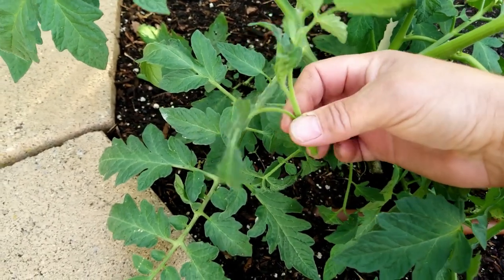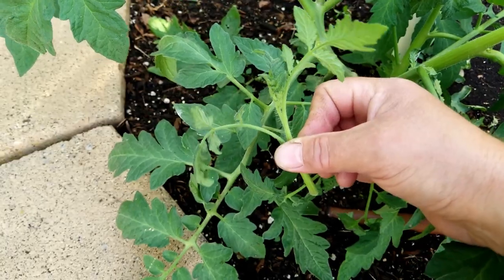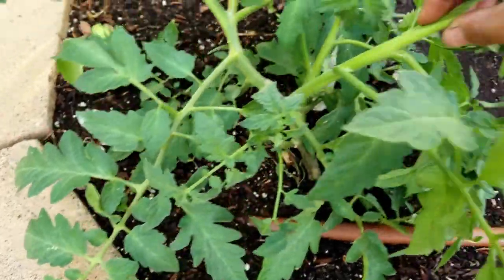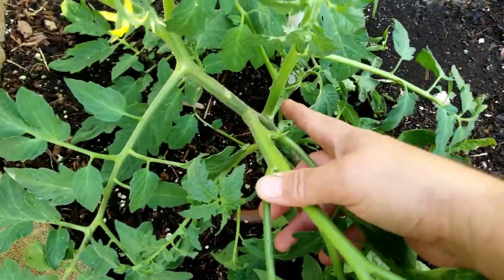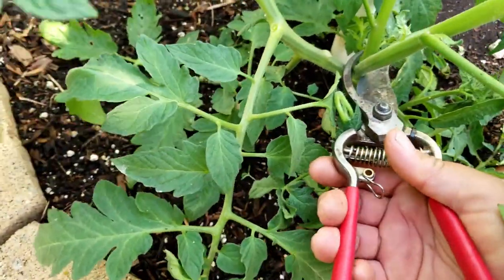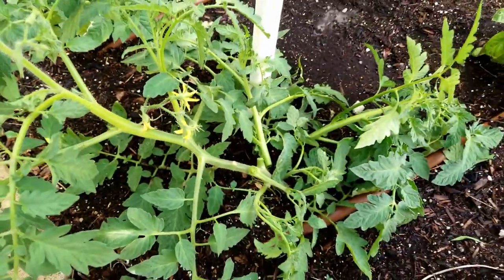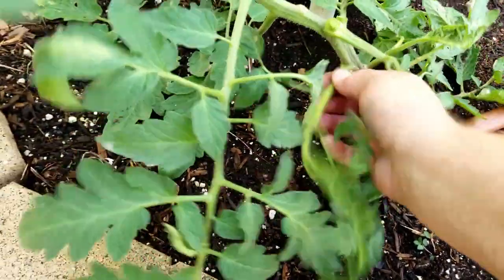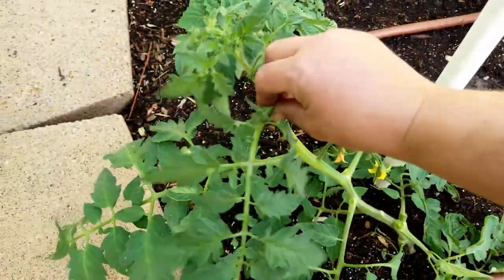Now these side shoots - if you really had more room for tomatoes, you can plant these in the ground or put them in a pot full of soil and they will root and grow an extra tomato. I am a little late on this. As you can see there is a big side shoot right here - it's a little big to be cutting, but I'm going to do it anyway. So I'm going to cut this one off, cut this one off, and take those away. There are more side shoots down here - I'm going to snap those off too.